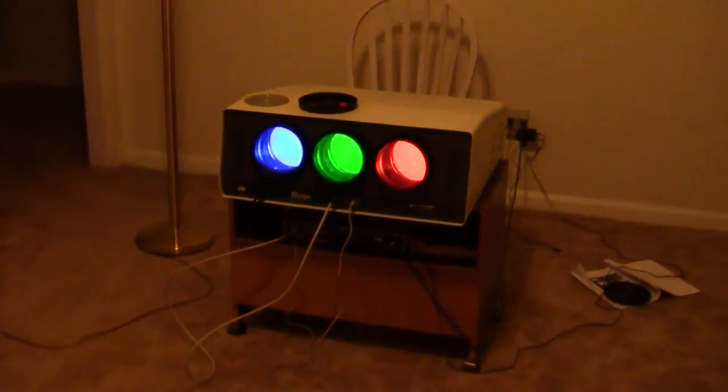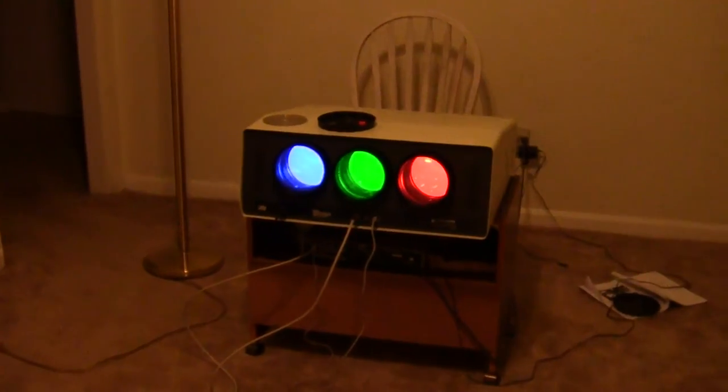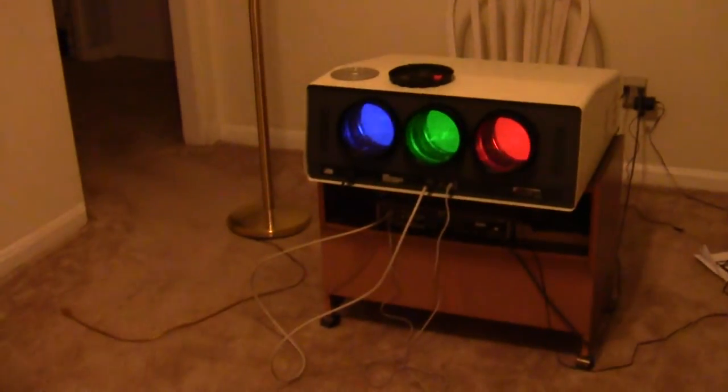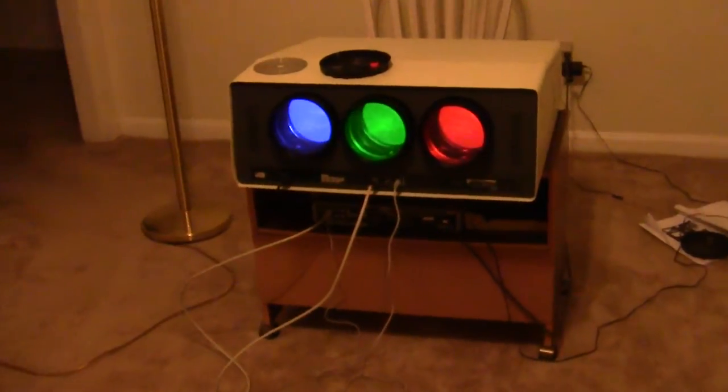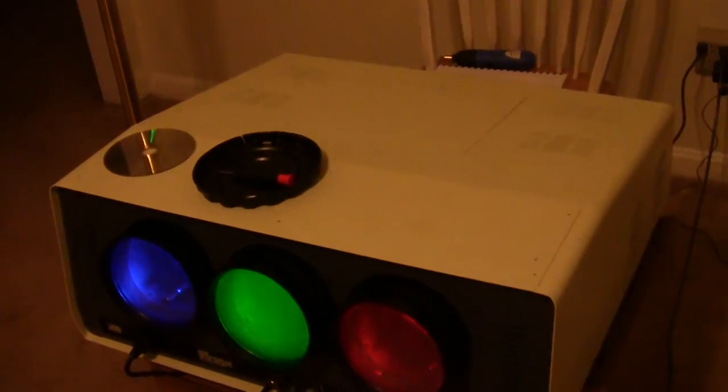This is part two of my electronics project, the CRT projector. I showed you in my previous video everything like inside and how it looked on the screen. With the lights out, it looks pretty much like a giant television stand on the back of this wall here, just to capture the whole thing.